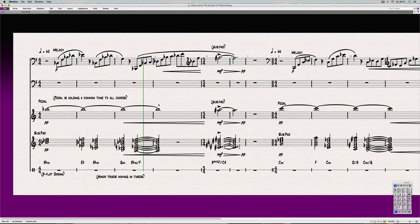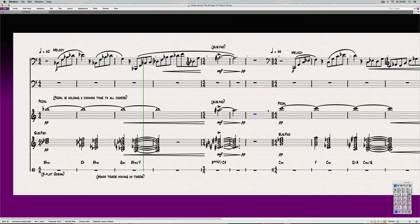After the crescendo it comes into a really cool chord — B major ninth with the C-sharp in the bass. Basically what this means is you have a B major ninth chord.